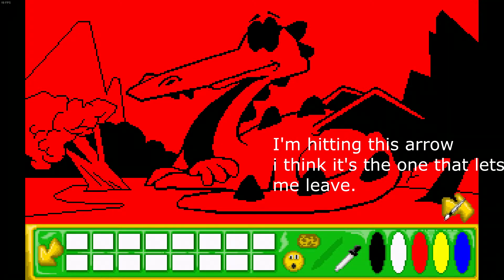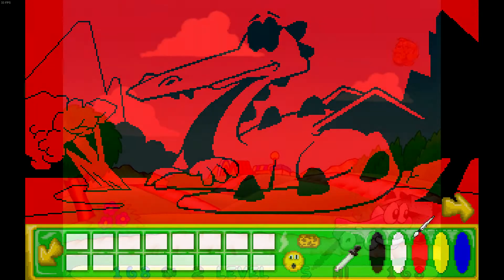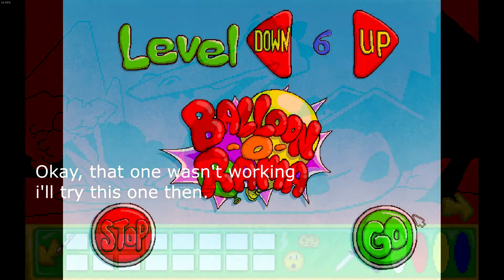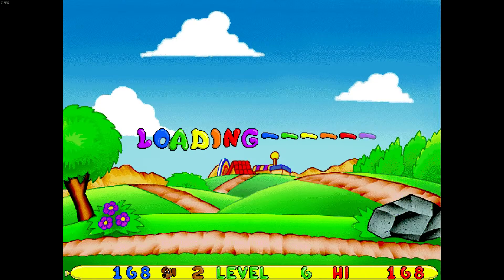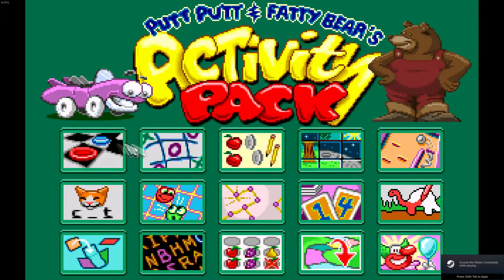I had one major issue with this game — it wouldn't let me leave when I tried to do the painting activity. It trapped me there. I kept trying to hit the arrow to leave and it wouldn't let me. I had to forcibly close the game. Coloring is a curse. Anyway, that's Putt Putt and Fatty Bear's activity pack. I have one more game to review this video, so stick around for a few more minutes.